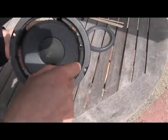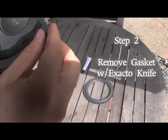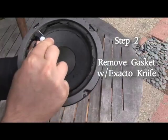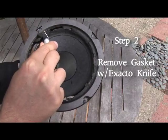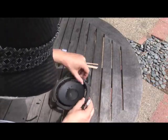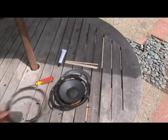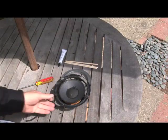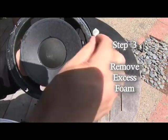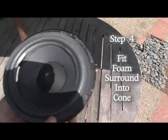We can see it's completely disintegrated around the foam surround. This piece would be called a gasket, so we need to remove that first so that we can get to the foam. Be very careful because you don't want to puncture the rest of your speaker. We're going to save that for later so we can replace it on top of the new foam surround. We'll just place it right on top of the cone like that.